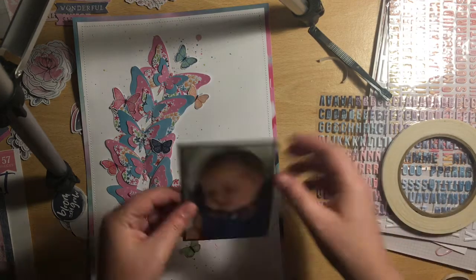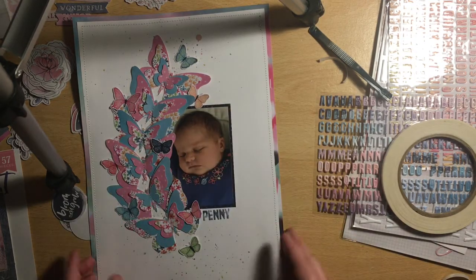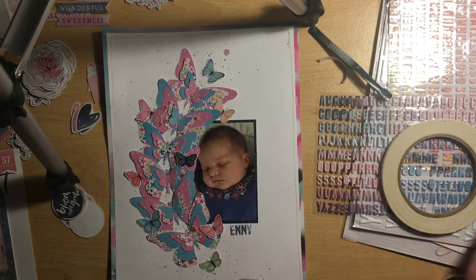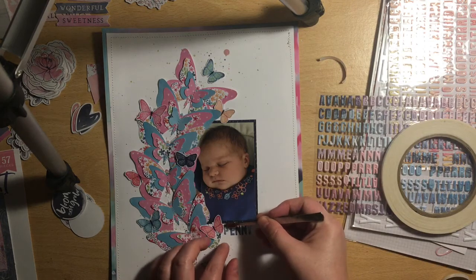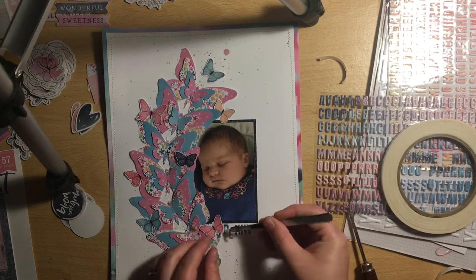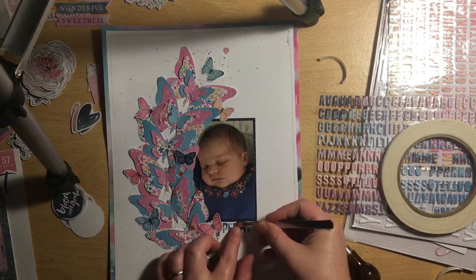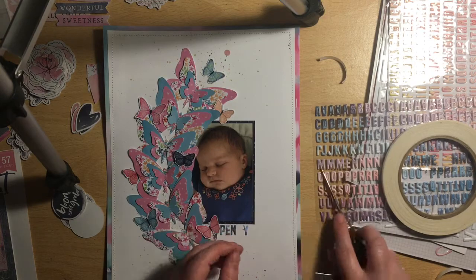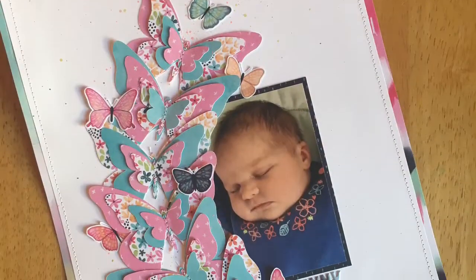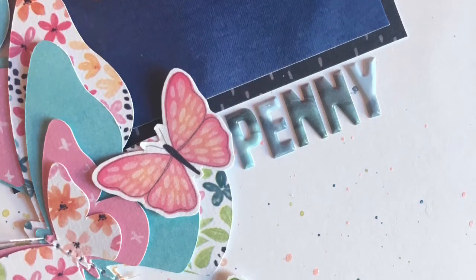I think this page is so pretty — it's such a girly page, which is perfect for a baby girl photo. I'm so pleased I've scrapped this photo of Penny. She's really cute, she's got so much hair, and she's been welcomed into our super huge family. Once I've straightened up the title, there'll be some close-ups coming up. Thank you everyone for watching — please join us over on the UK Scrap Addicts Facebook group where there's lots of inspiration using this month's sketch. Bye!